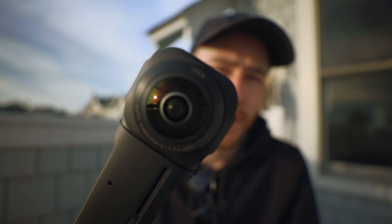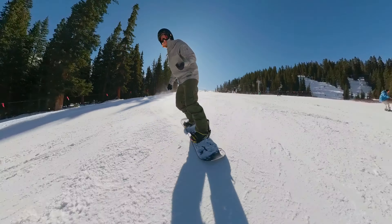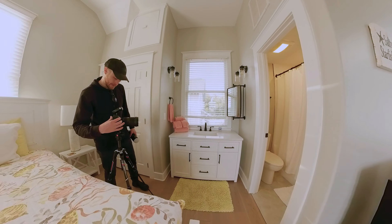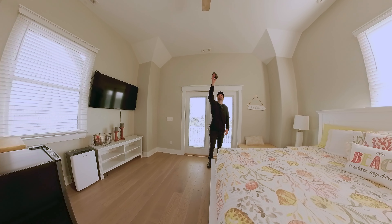This is the Insta360 One RS, which is co-engineered by Leica. I've been testing it out for the past several weeks — I took it to Colorado, took it here to the beach, and I've just been having a ton of fun with it, using it behind the scenes for some of my other YouTube videos I'm shooting here.